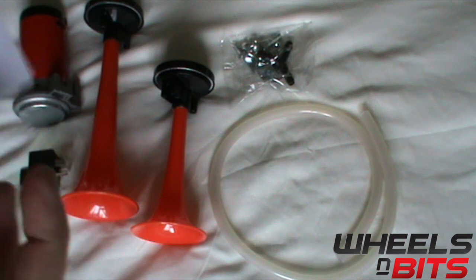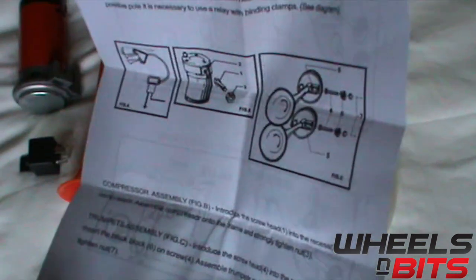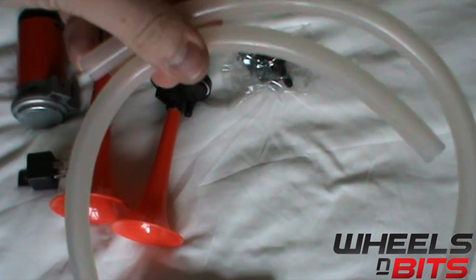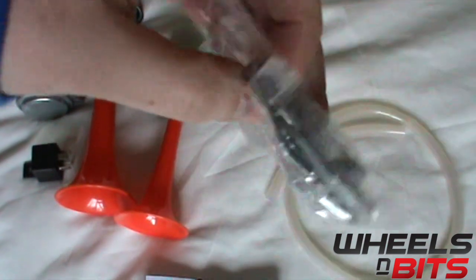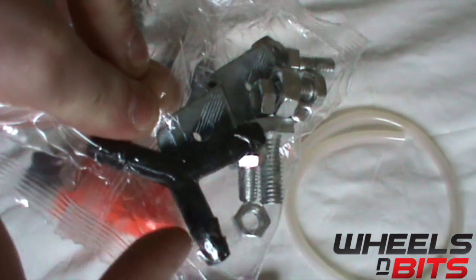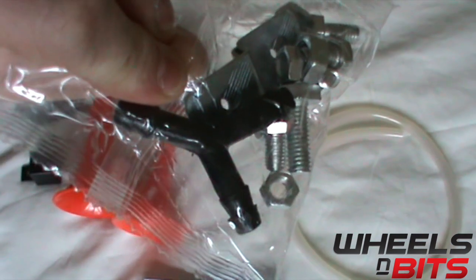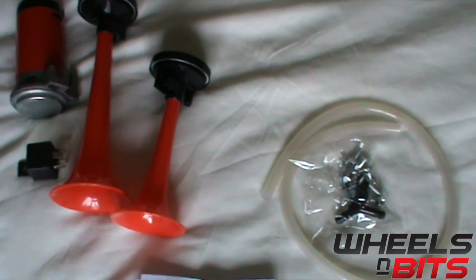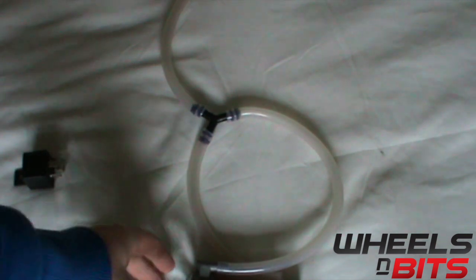Hello there horn! You get some tubing for fitting the horns, you get some multi-purpose screws and brackets for mounting the horn and pump, and you also get the Y bracket for tubing the horn itself.